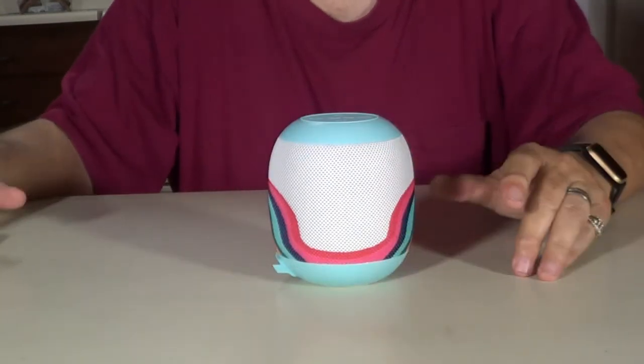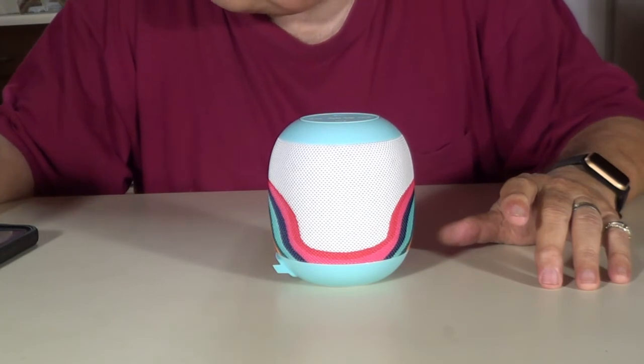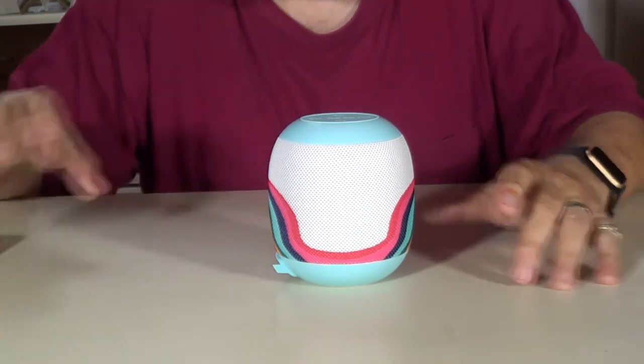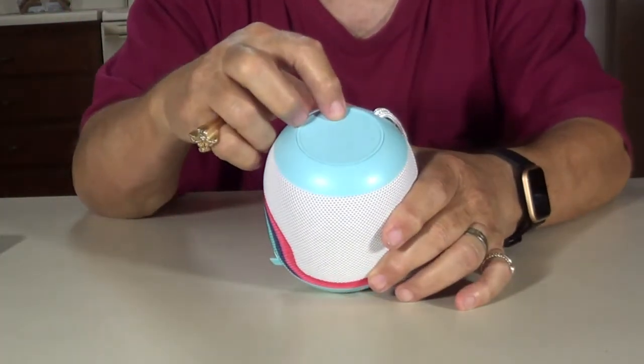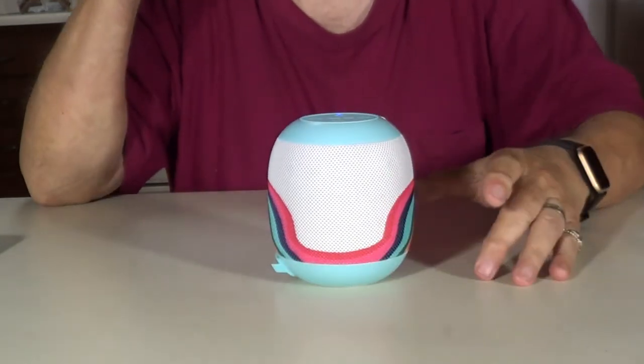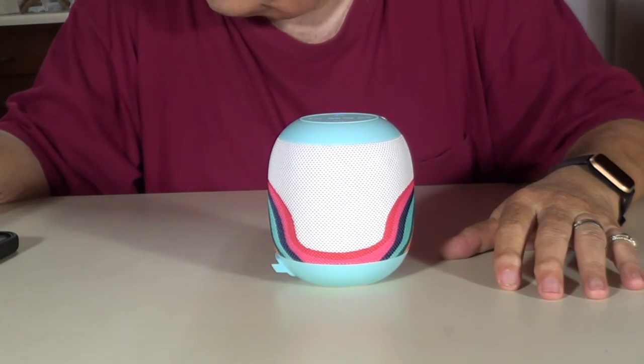Before we do, let's make sure we have Bluetooth on here on the phone. Connections, Bluetooth — it's on. Let's turn this on. Hold that down for a few seconds. Power on, Bluetooth setup, searching. It's looking right now.